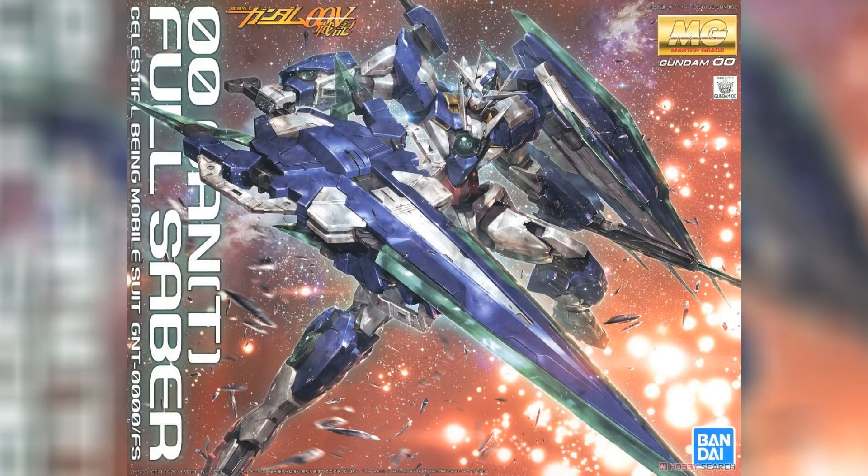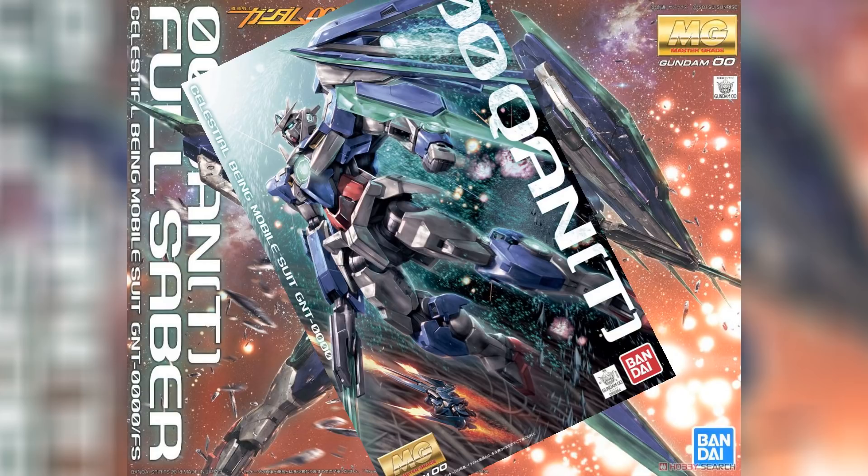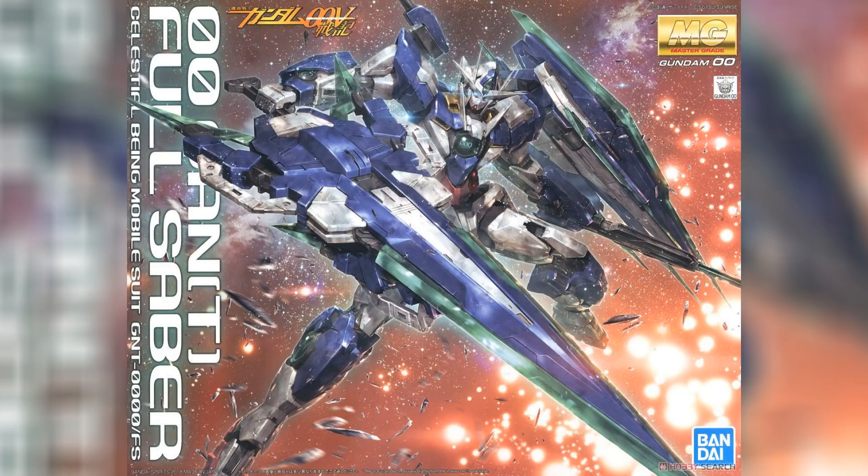The box art is an eye-catcher. It tries to depict the Gundam Double O Quanta in space combat with a lot of action happening in the background. It really wants you to pay attention to the GN Sword 4, and emphasizes that this is not the same Double O Quanta you're used to seeing in the original Master Grade box or in the anime. It looks great — any fan of Gunpla will definitely want to check it out.